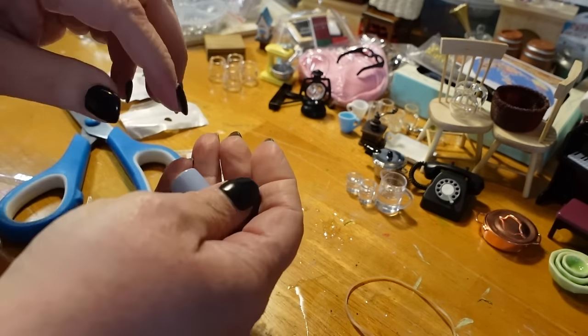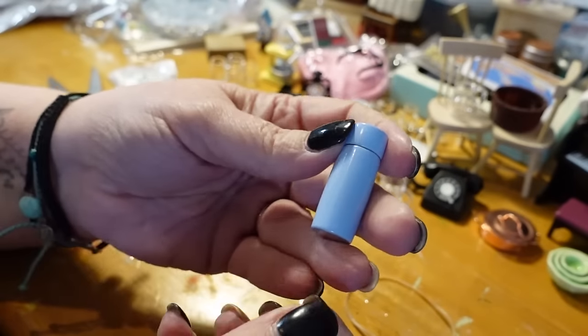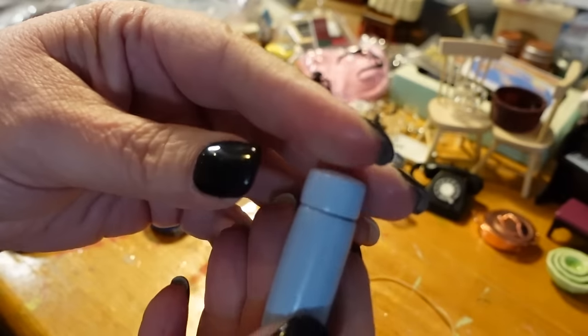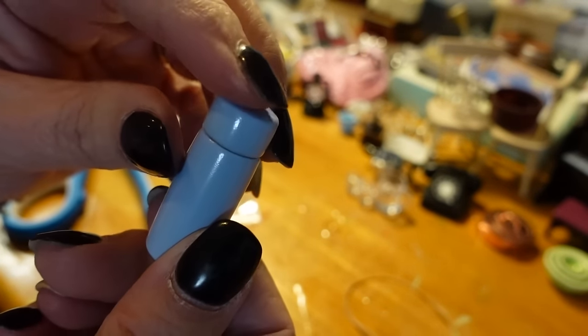This is a little mini water bottle — it is metal. Look how adorable that is. Once I got it though, I realized the lid doesn't stay on or anything. It's just cute and tiny. A little imperfection on the top, but super cute nonetheless.